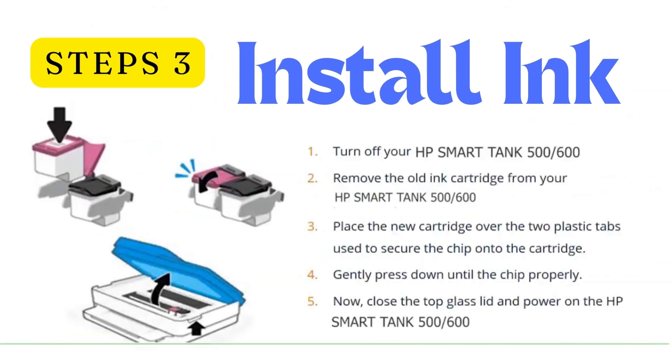Step 3: Install the ink cartridges. Turn off your HP Smart Tank printer. Remove the old ink cartridges and place the new cartridges over the two plastic tabs used to secure the chip onto the cartridges. Gently press down until the chip seats properly. Now close the top glass lid and power on the HP Smart Tank printer.